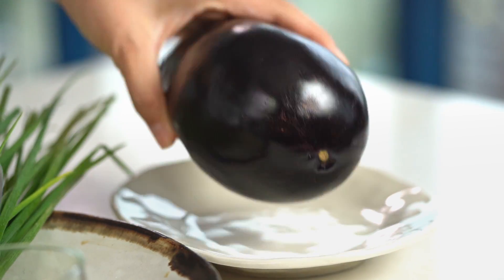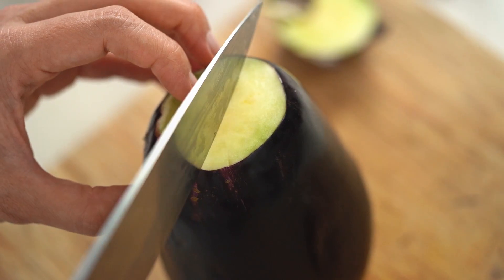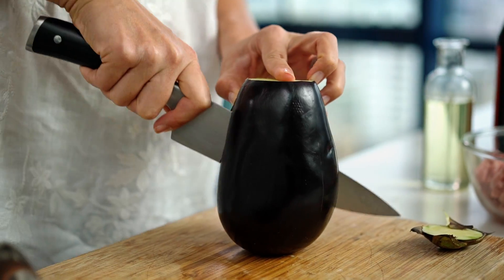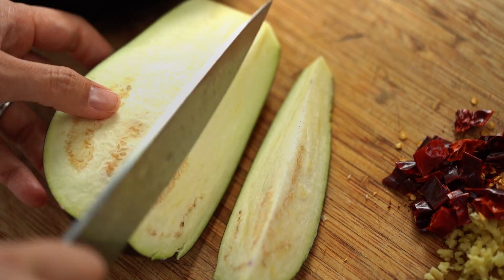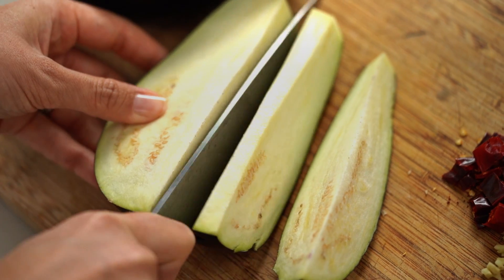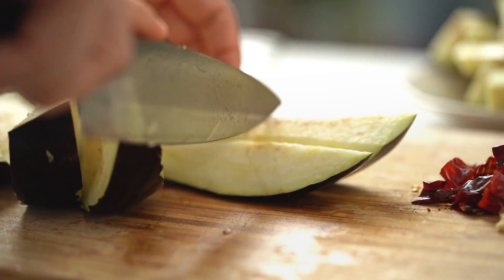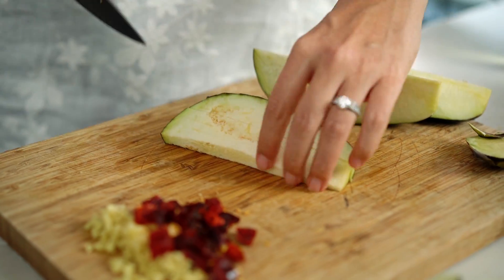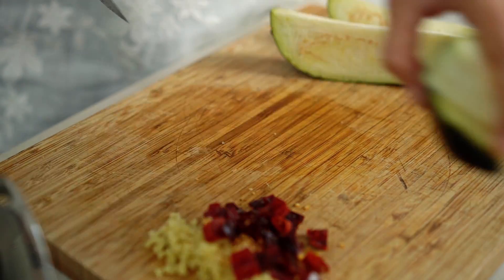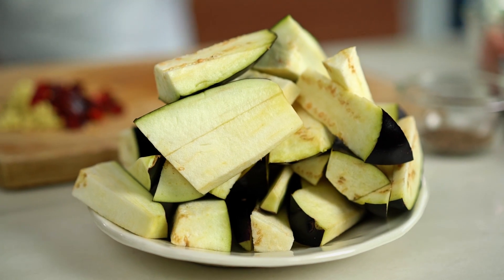Now for the eggplant — I'm just going to cut this into some nice chunky bits and pieces. Now, to salt or not to salt? The reason given for salting is that it counteracts the bitterness in the eggplant. I find modern varieties don't really have that bitter flavor, so I tend to go without salting unless I want a very dry texture — that's more about texture than flavor. These are good to go as they are because I actually want more moisture coming out of the eggplant and into my sauce.